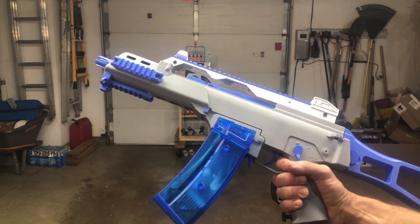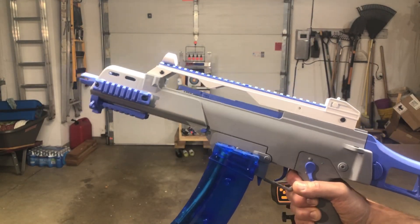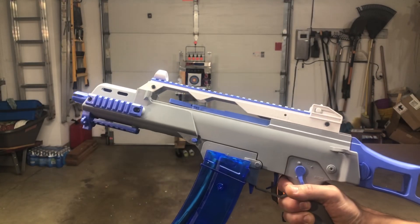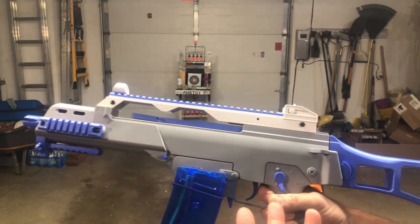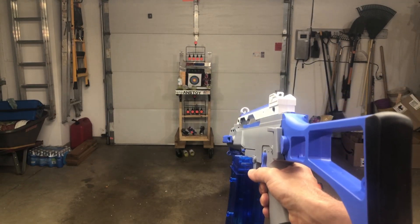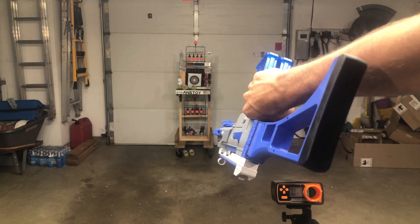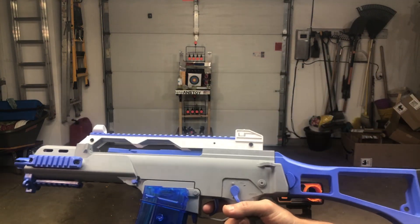Still $90 — good blaster. You get the two magazines and they're both motorized magazines, which is a big deal. You've got the priming handle on there. Overall, it's good build quality, good quality thick plastic. I do still think it's a good blaster. Just wish the FPS was a little higher.